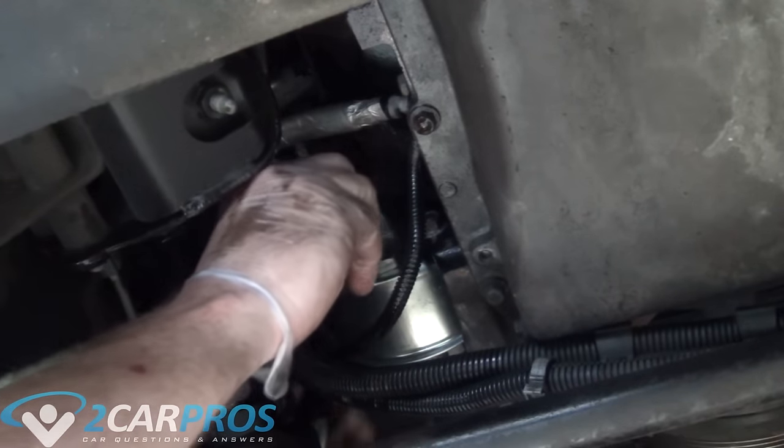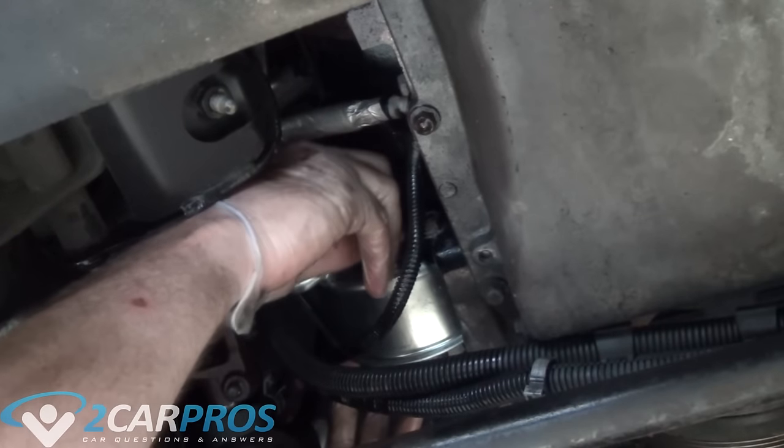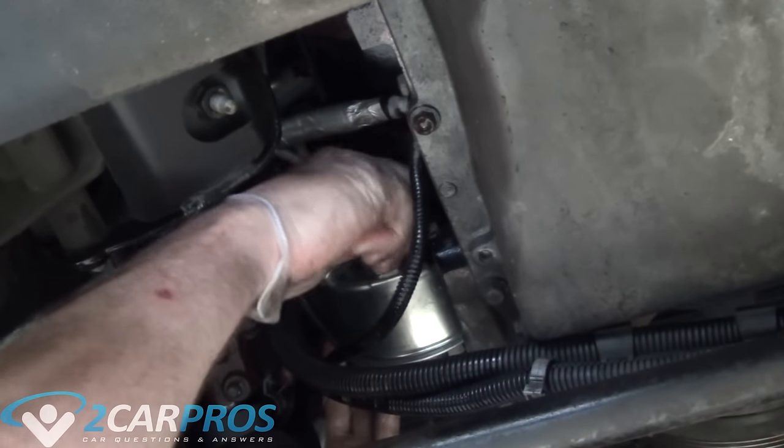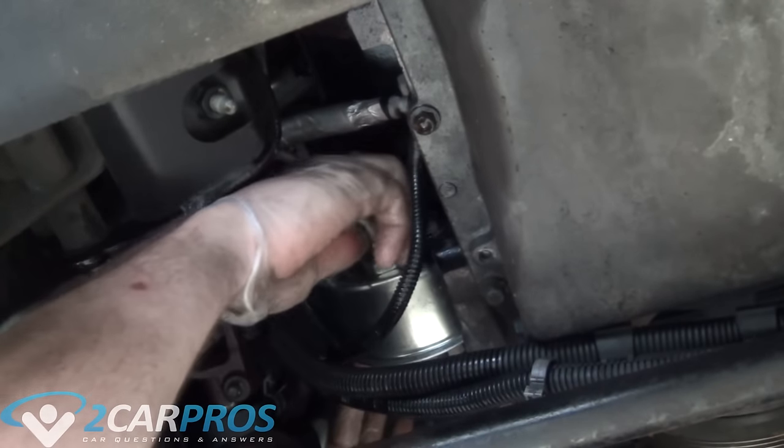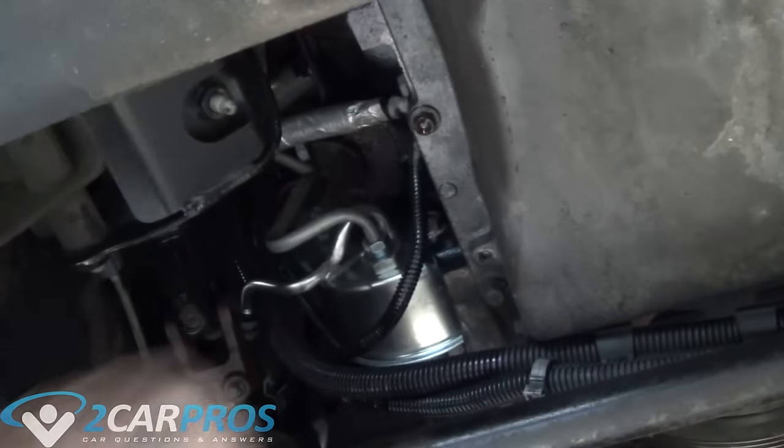Next we need to route the line the exact same way in which we removed it and attach it to the back of the power steering pump. Again we are going to need to use a line wrench here to not round the fitting.